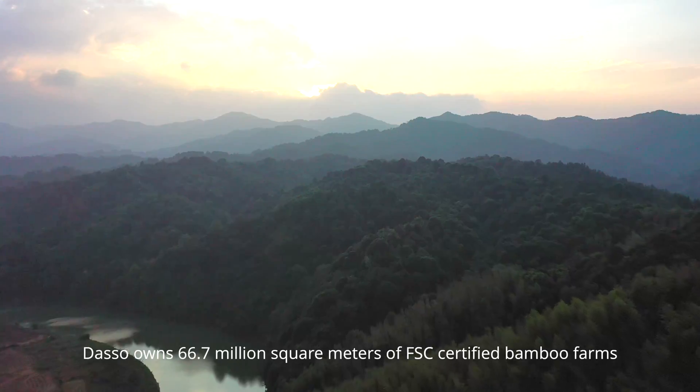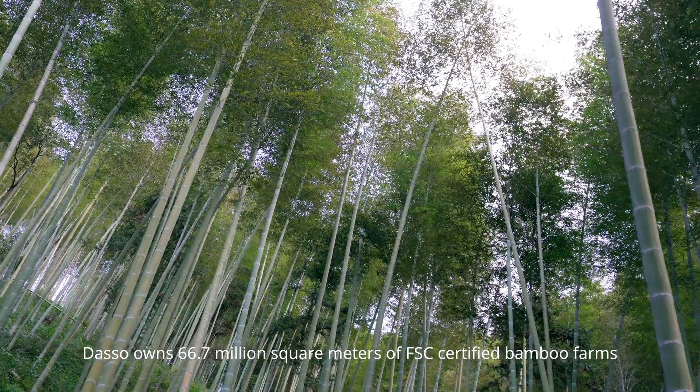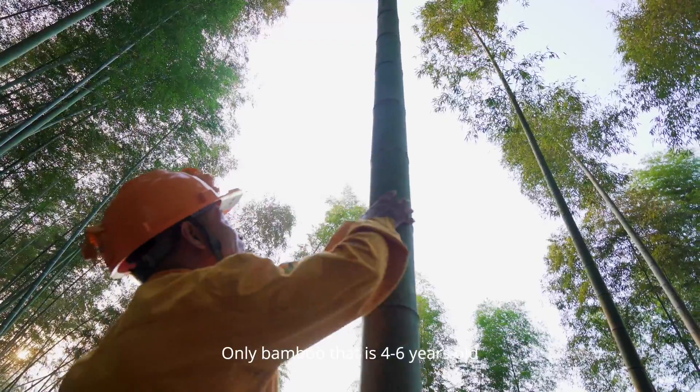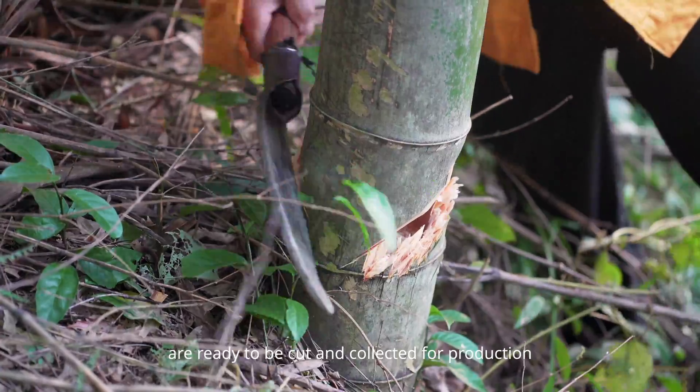DASO owns 66.7 million square meters of FSC certified bamboo farms. Only bamboo that is 4 to 6 years old is ready to be cut and collected for production.